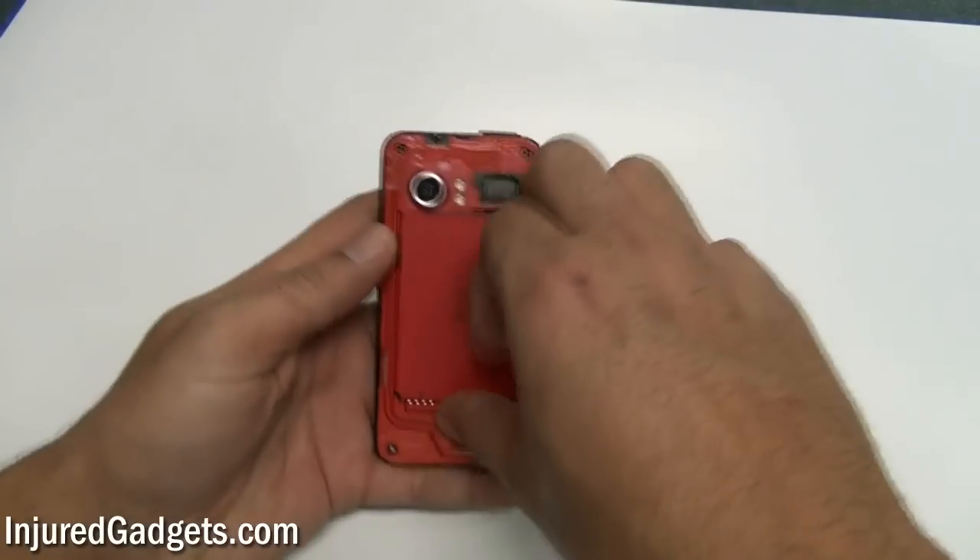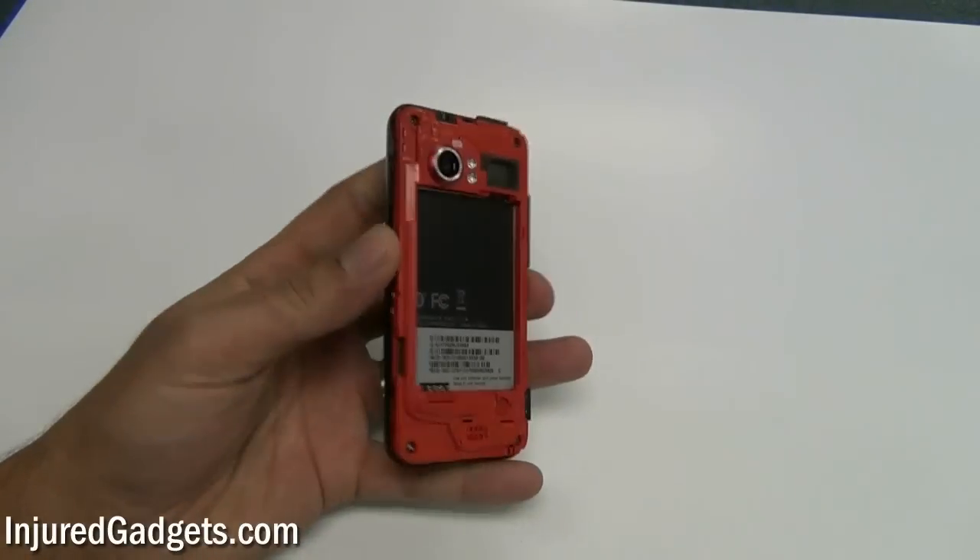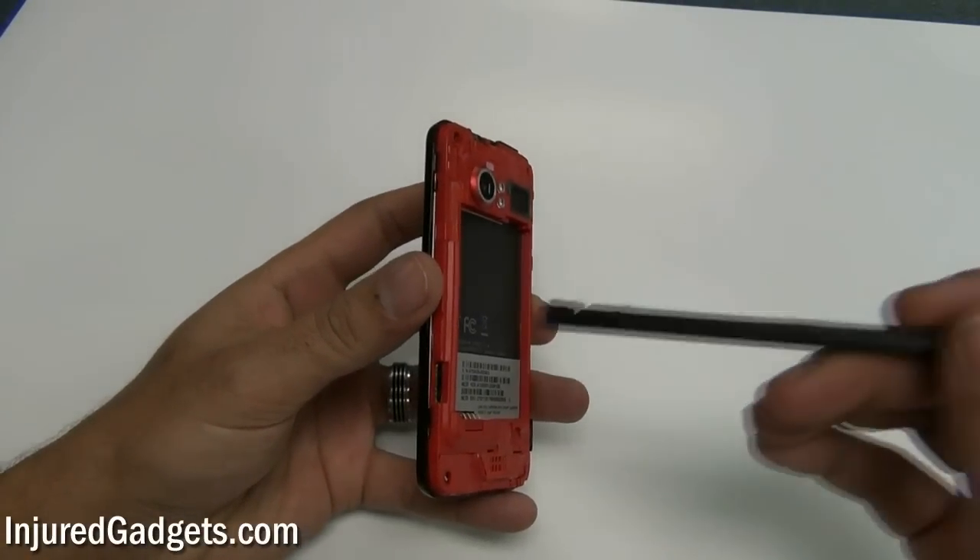Next, you're going to need to remove the battery as well as the micro SD card from the phone, if you have one inside of it.